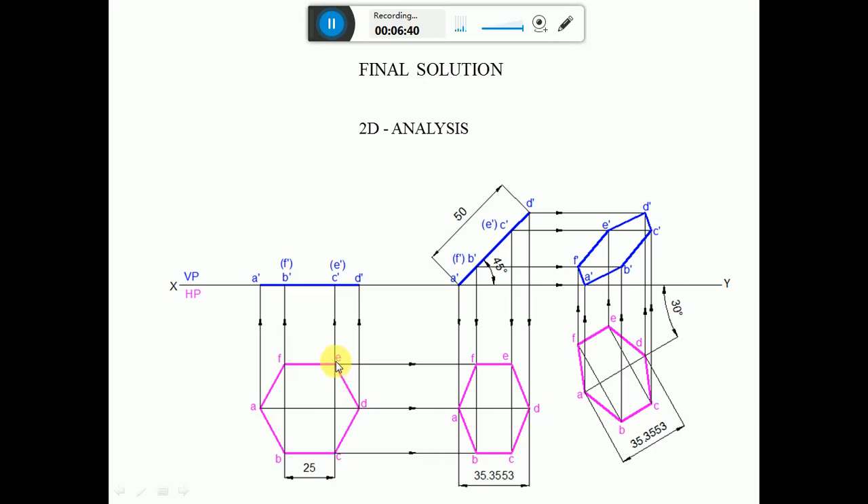With A as center, take radius 25 and cut arcs on the circumference top and bottom — mark as B and F. With B as center, cut arcs to get C and E. Join A-B, B-C, C-D, D-E, E-F, F-A with dark lines to complete the hexagonal surface. Draw vertical projectors from A, B, F, C, E, and D to the XY line. In the front view, A dash, B dash, C dash, D dash are visible; E dash and F dash are invisible, since the surface is parallel to HP and perpendicular to VP.